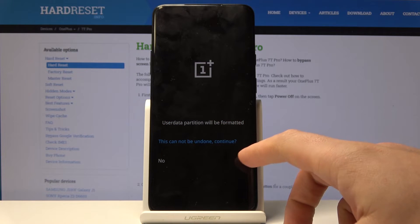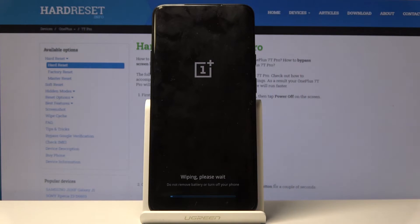So let me do it. This cannot be undone. If you would like to continue, let's tap this screen and let's just wait a few seconds.